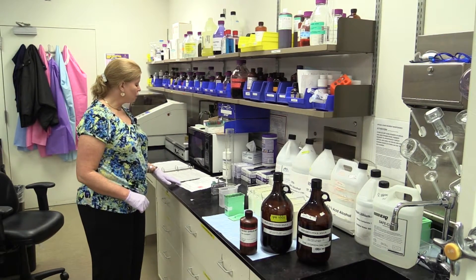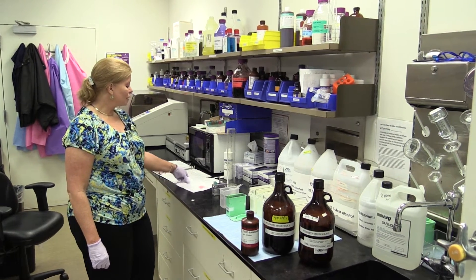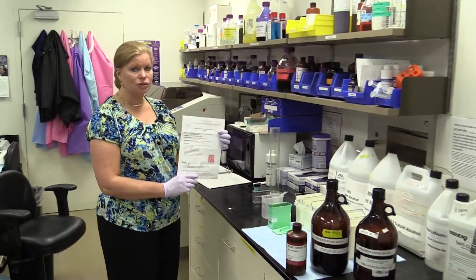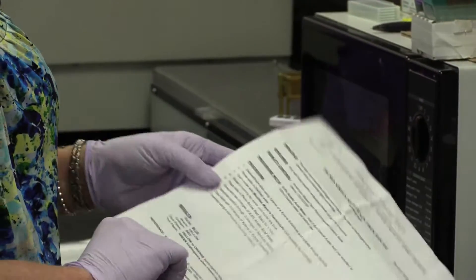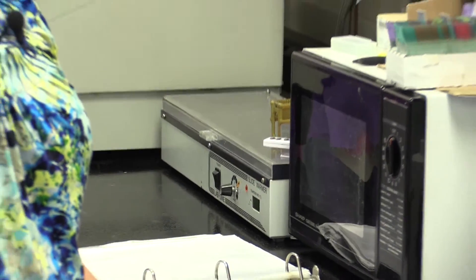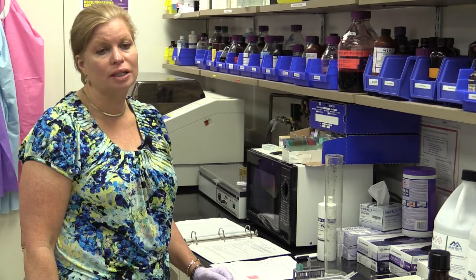The protocol I'm going to use is from John Kiernan's histology book, but we also have a protocol from American Master Tech, and either one is fine. I prefer John Kiernan's because he goes into a nice, in-depth explanation of the different types of collagen, what they stain for, and the type 4 collagen that doesn't stain — and the kidney example explains that further.